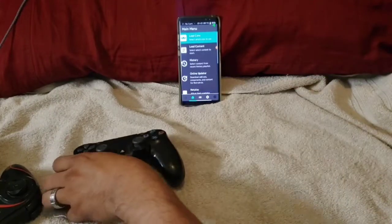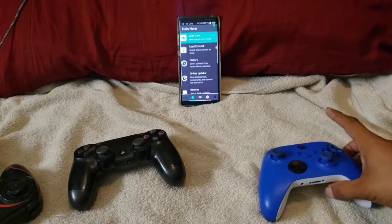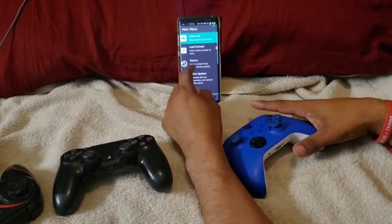What is up friends, how are you doing today? My name is lecapry48 and welcome to my channel. In today's video I'm going to show you guys how to play two players on the emulator called RetroArch.